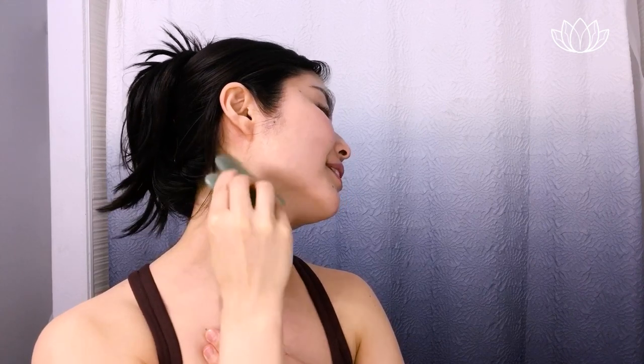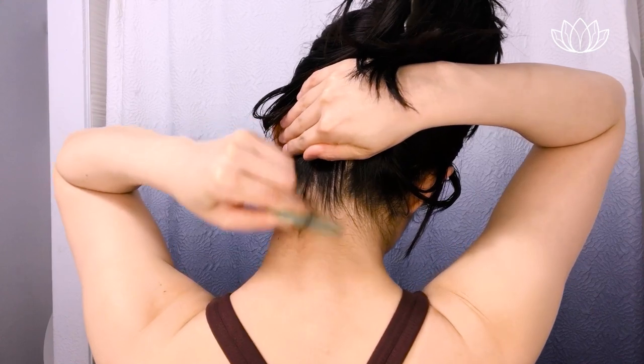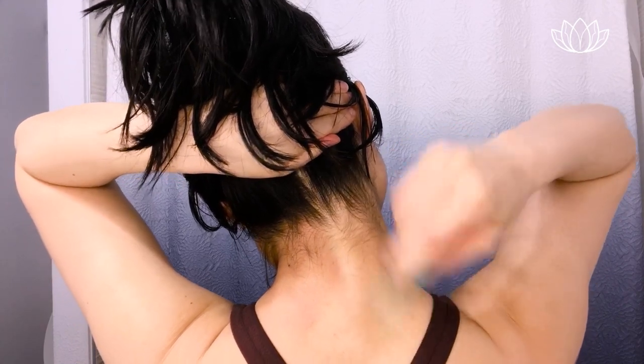Then we're going to drain all of this down for an amazing lymphatic drainage. Starting from the edge, bringing it all down on each side — towards your heart. Then we'll do the back side of the neck as well, draining it all down. Do the other side the same way.